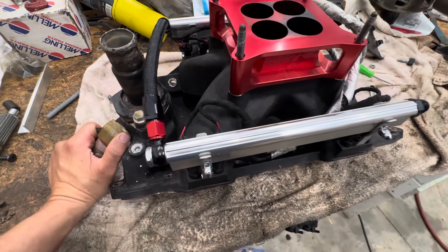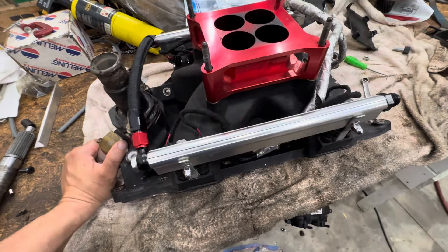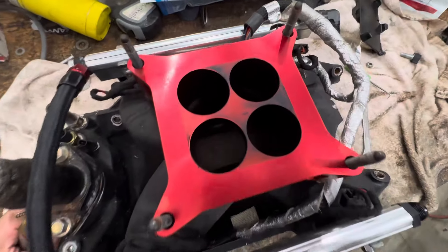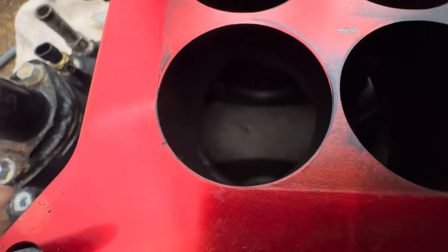Here's the issue. You want to know if you have the wrong camshaft in your engine? Just look at your intake. Do you see it? Do you see it yet?